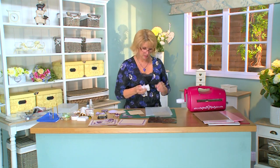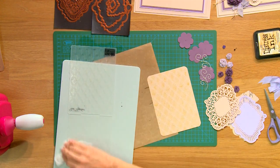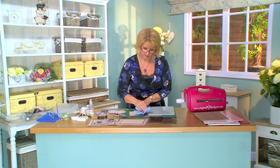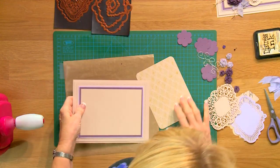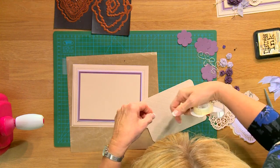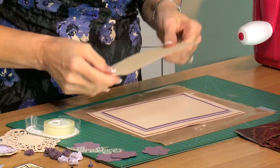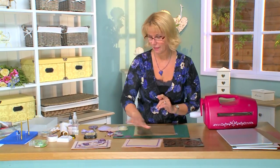Before you go any further, take your Grime Boss and wipe your embossing folder clean so that the next time you use it you won't transfer that ink. Use a little bit of kitchen roll and get it nice and dry. Make sure the background is dry as well. Then go ahead and put this on to the background of the card using some double-sided tape, pop it into place, and continue. I've matted and layered a few colors already — kind of a taupe and a purplish aubergine color.